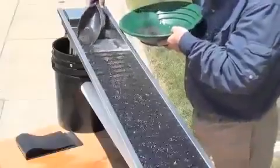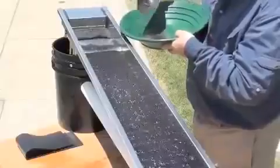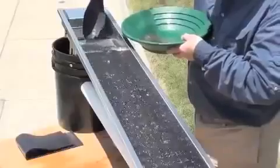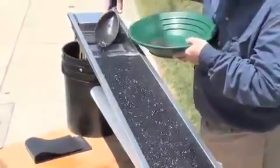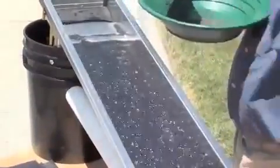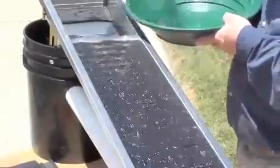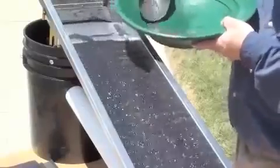We're just finishing up loading this material in. People that run cleanup devices often use a magnet when they're doing this to take out some of these magnetics. I don't recommend that at all. The idea behind this riffle is that it catches really fine micro gold, and if you use a magnet on it, you're going to disturb that micro gold and move it along.